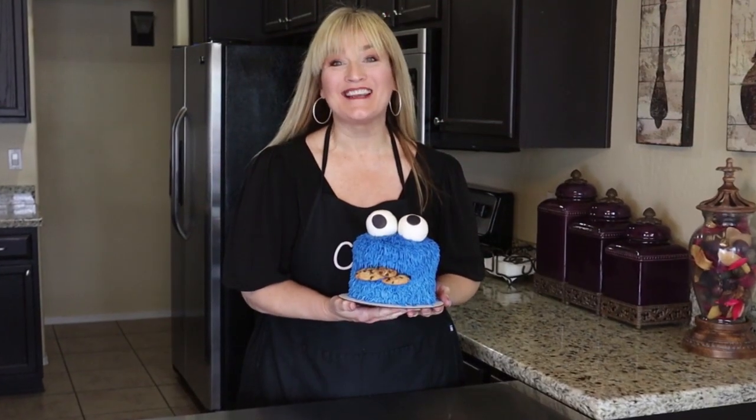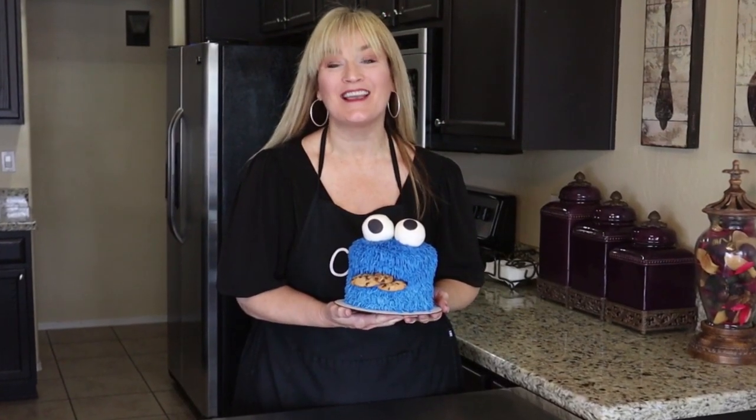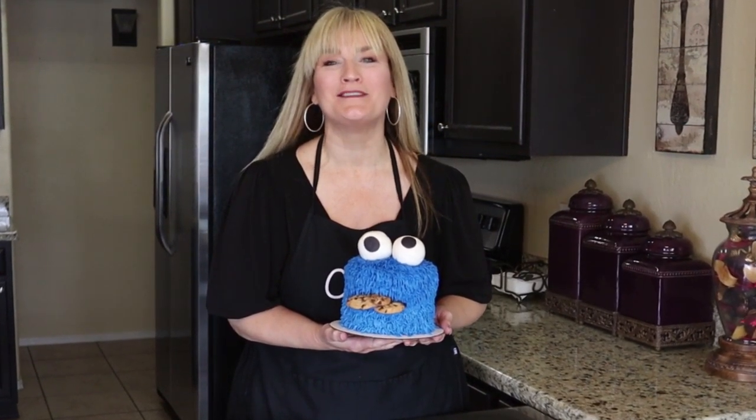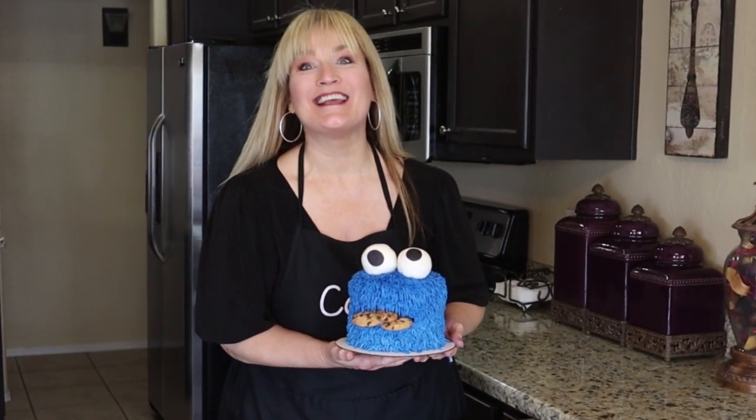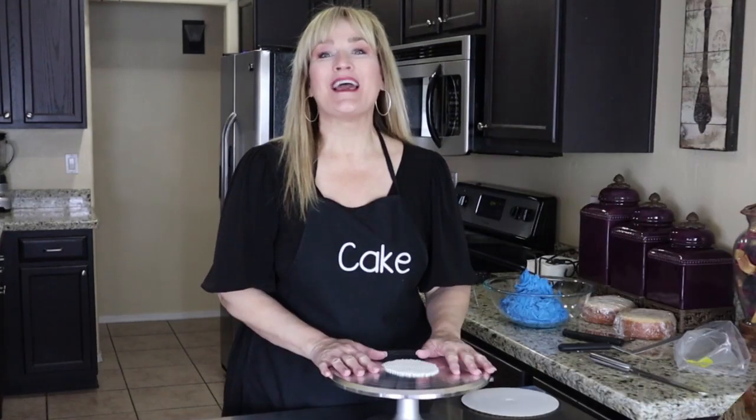Hi, welcome to my kitchen and welcome to my channel Cake. I'm your host Suzanne. Today we're going to make this cute Cookie Monster smash cake. If you want to know how I did it, just keep watching. Let's go!